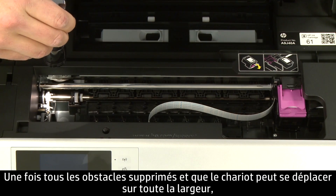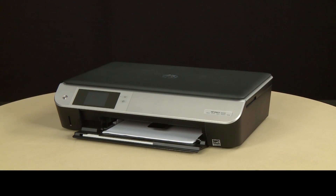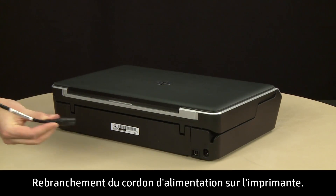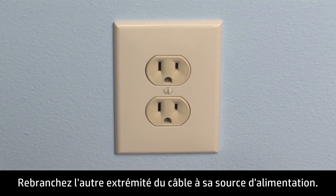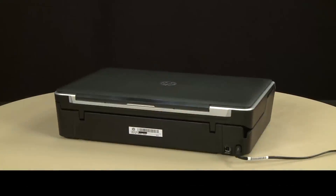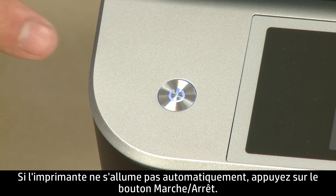Once all obstructions are removed and the carriage can move the full width of the carriage path, close the cartridge access door. Turn to the back and reconnect the power cord into the printer, then reconnect the other end into its power source. Return to the front. If the printer does not automatically turn on, press the power button to turn on the printer.